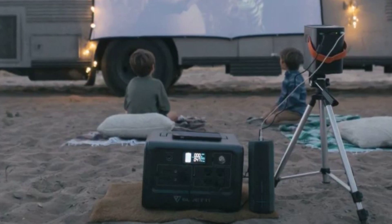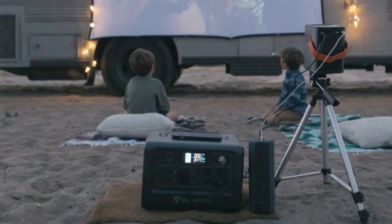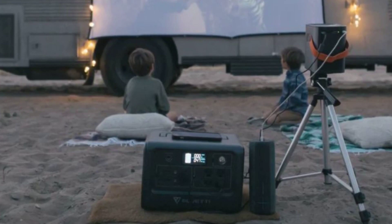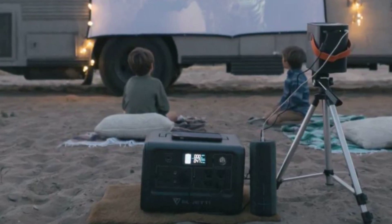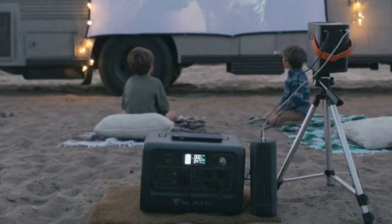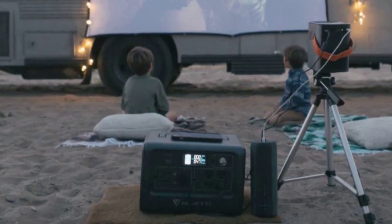Inside the box we have the power station itself and one charging cable — no bulky power brick here. Mine even came with an MC4 solar panel charging adapter, which is something you don't always see included with other devices.